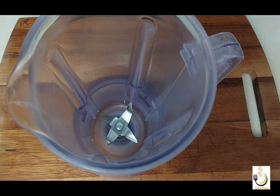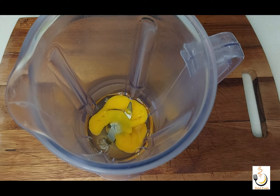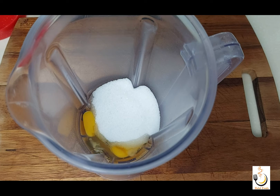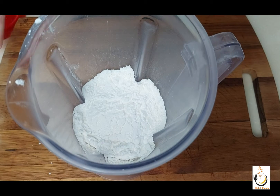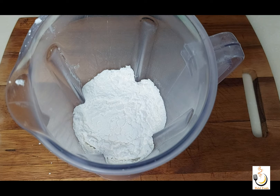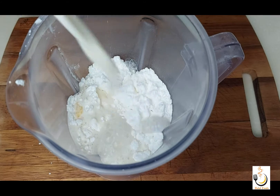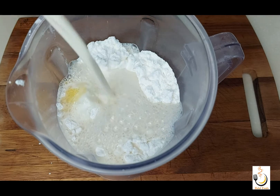I'll use the blender to mix all the ingredients. I'll place two whole eggs, half a cup of sugar — if you don't like it too sweet you can use a third of a cup — half a cup of cornstarch, a quarter teaspoon of salt, and one liter of full cream milk, then blend everything together. I'm using the blender to make sure everything will be soft and silky.